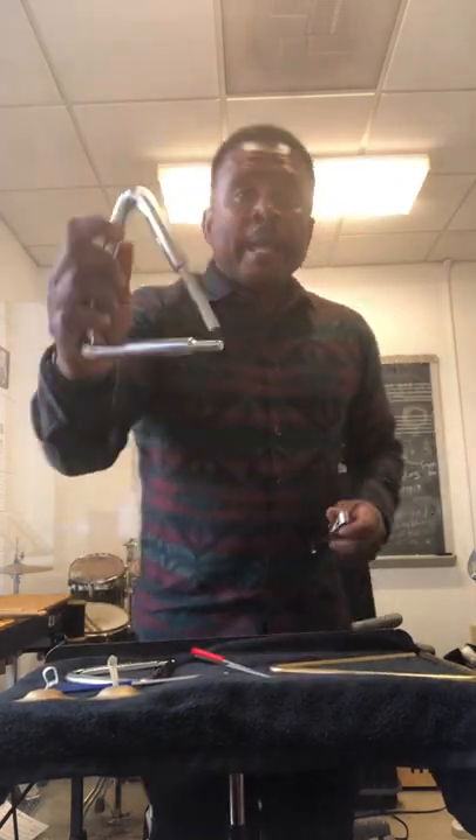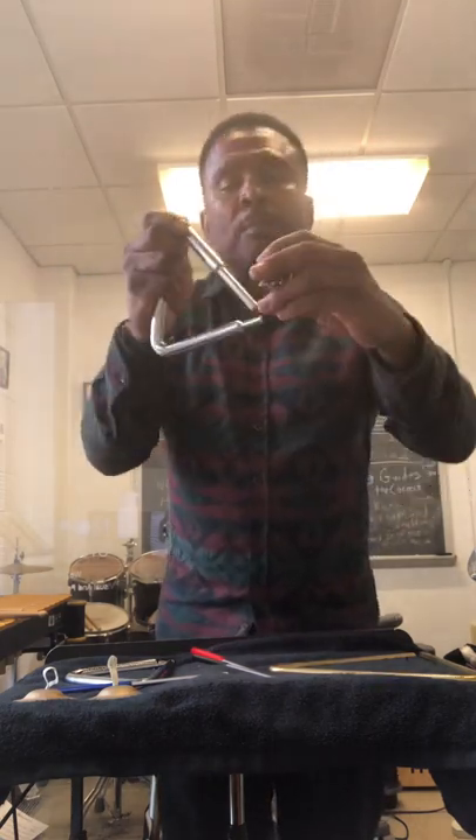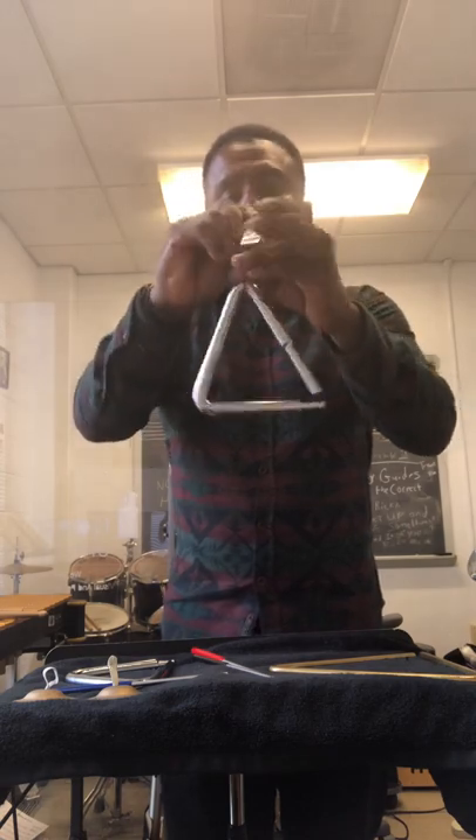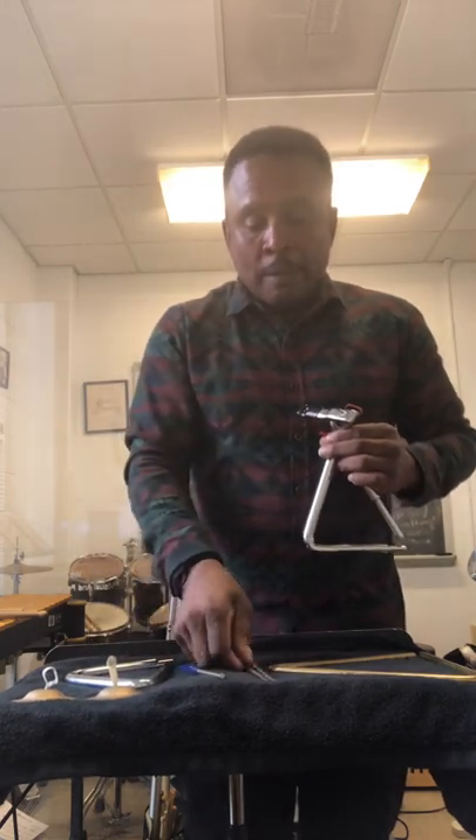Here's an Allen Abel triangle — I think it's a six inch here, smaller. You also need a clip so that you can properly position the triangle. I have three beaters from small to medium and large: small, medium, and large.